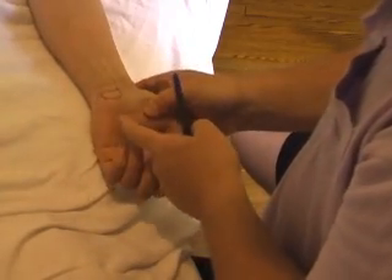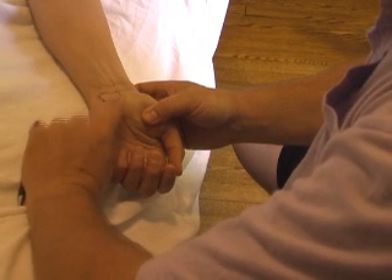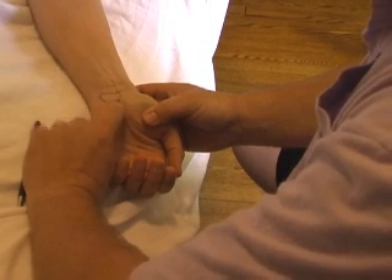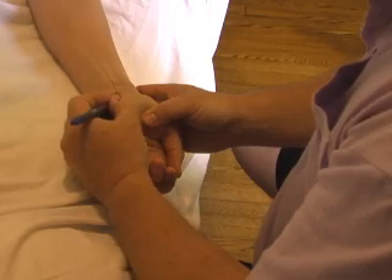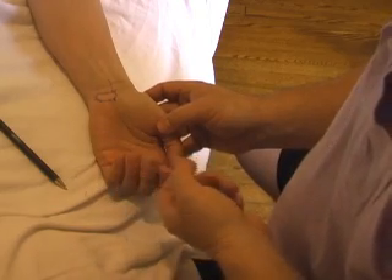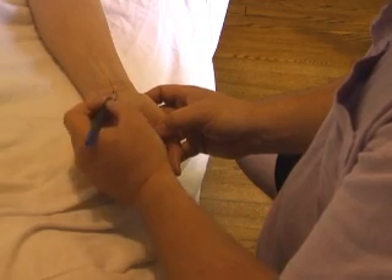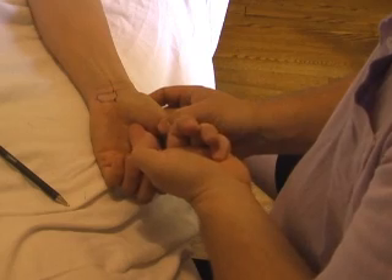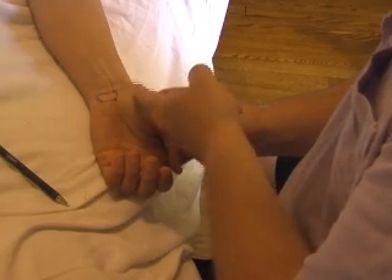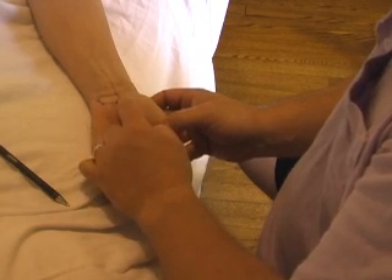We'd like to find out where it's exiting the wrist here, so I'm going to tap with my finger, proceeding towards the thumb side. She got a response right there — so here we are coming out right there. Then the motor branch is the one we really want to pay attention to; it tends to swing over towards the thenar eminence muscles. Starting away from where the nerve swings over and coming closer and closer — right in there.